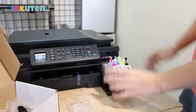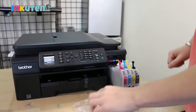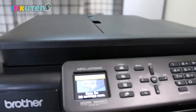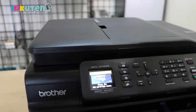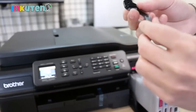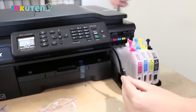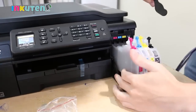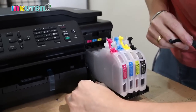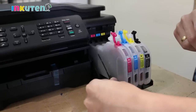Now we have the filters installed. You will see that the printer still says 'cover open' and we cannot close the cover. The fix for that is this little plastic right here. This plastic goes in like this — there's another plastic piece that's part of the cover, and we're going to push it a little bit to the left.